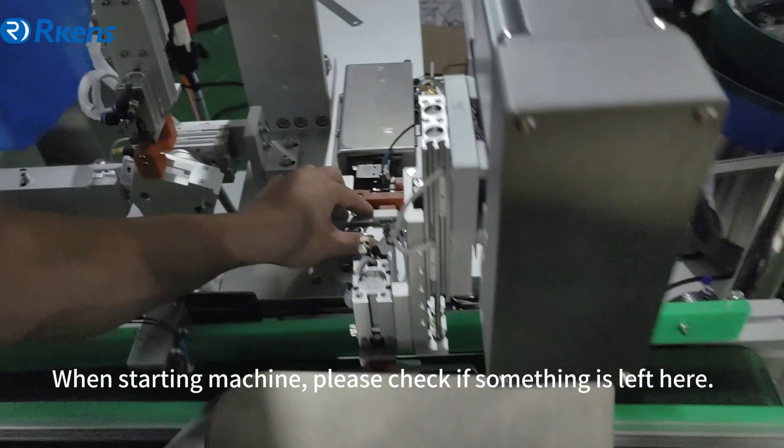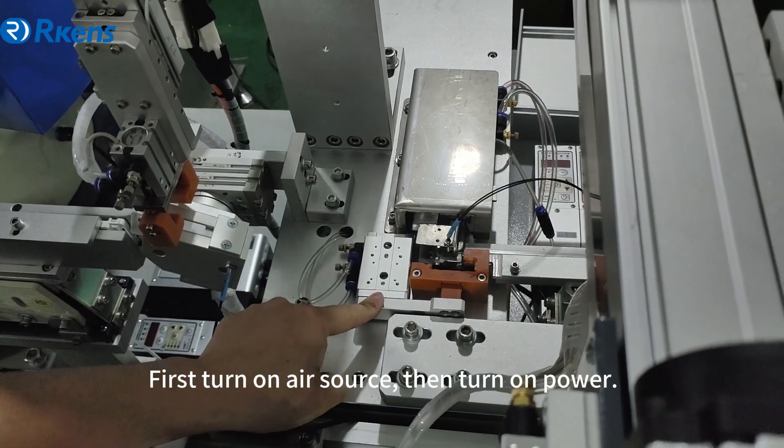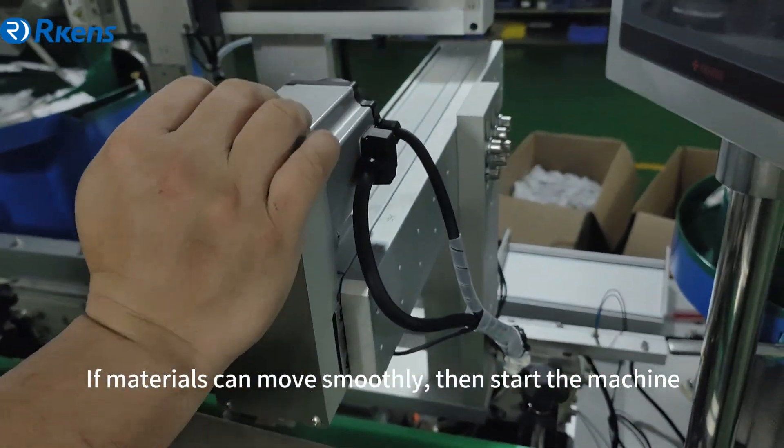When starting the machine, please check if anything is left in the work area. First turn on the air source, then turn on the power. If materials can move smoothly, then start the machine.